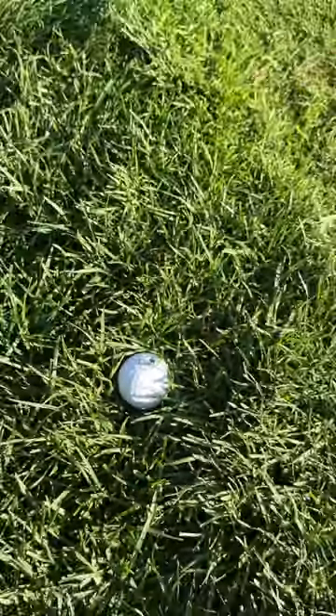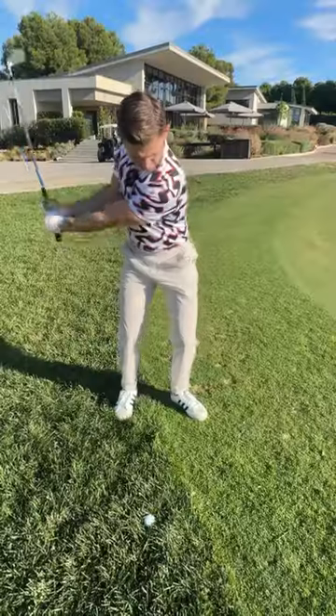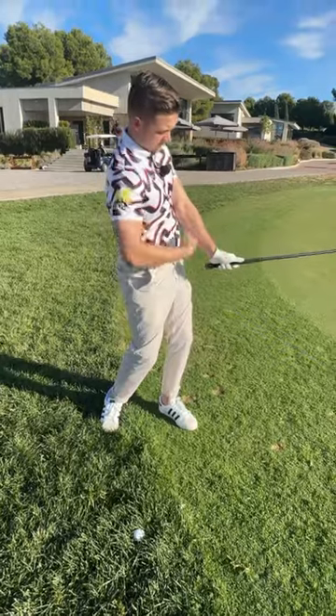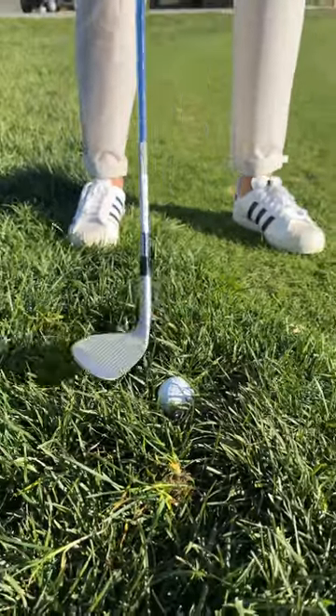As I go into a thicker rough lie like this, I open up the face a little bit then put my hands on the club. I tend to have a lot more wrists in these shots. I get a little bit of hinge on the way back and I point the butt of the club back towards my belt buckle on the way through.